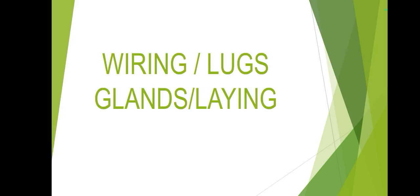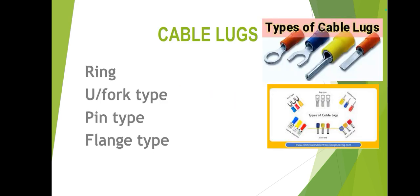Our topic is wiring lugs, glands, and cable links. In this picture you can see ring type, fork type, pin type, and flange type lugs. These are the types of lugs we use. These lugs should be crimp type and made of tinned copper or copper.